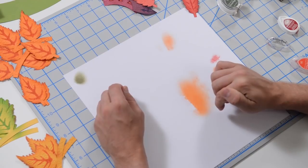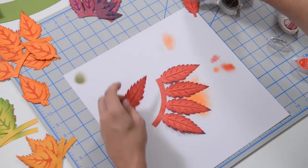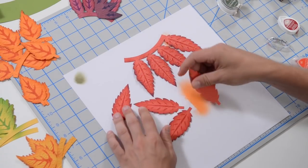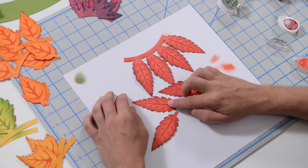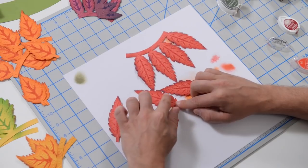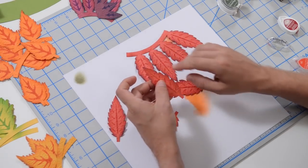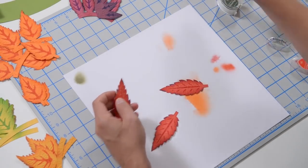The next layer is this beautiful red one — one strip on a band and four individuals. This was inked with red for the veins, red on the outside, and I hit the edges randomly with a little bit of purple.